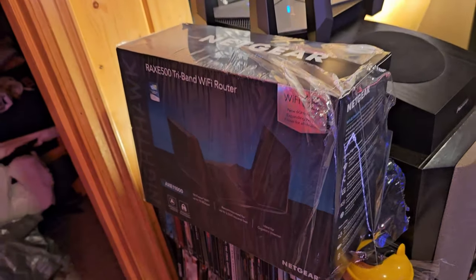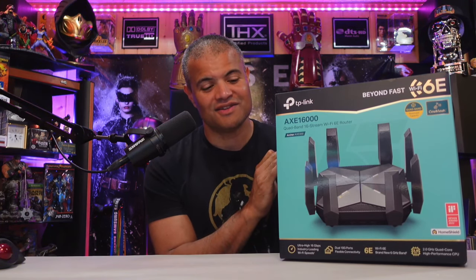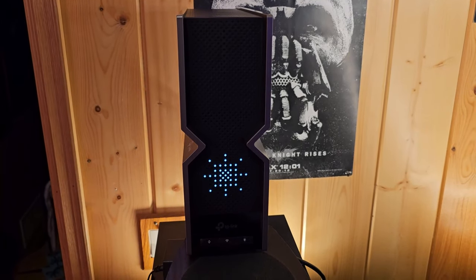Welcome back to another unboxing video. We're going to try a different router to see if we can beat the current champ, the AXC 16000. I picked this up last night and it's been fantastic so far. This is the de facto right now but there is one more contender I want to give a try before I finalize the Raft Cave router. I just plugged it in and it's giving me a nice little light show.